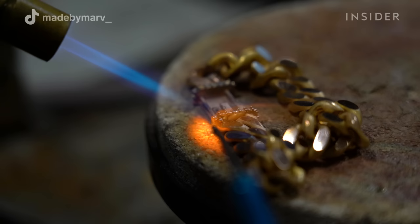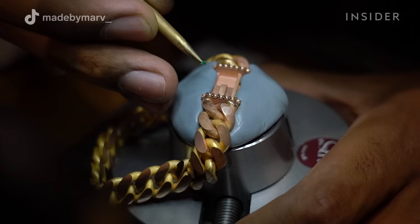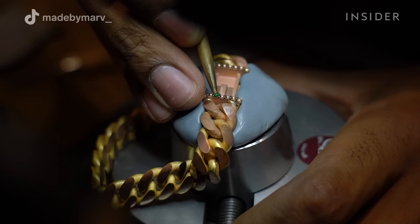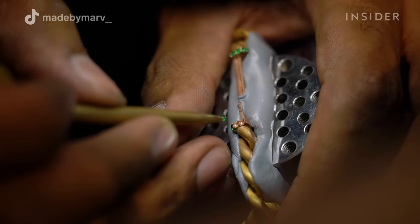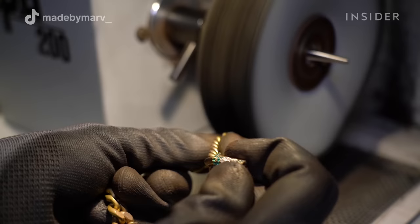After the lock is done and I'm happy with it, I have to solder the parts onto the bracelet. Usually when I'm diamond setting these locks, I finish the whole lock before soldering it onto the bracelet. But since I'm setting emeralds, I had to solder the parts first before setting. Now I'm repeating the process of drilling up the holes and setting the emeralds.